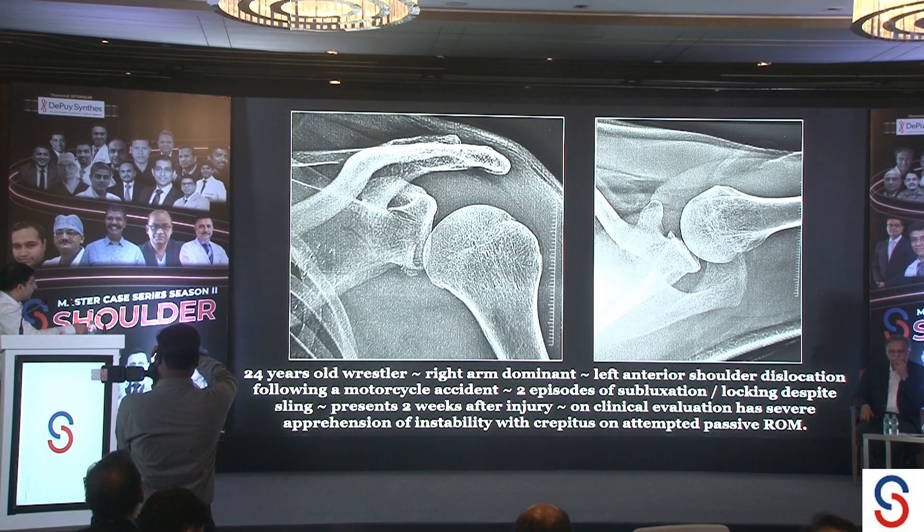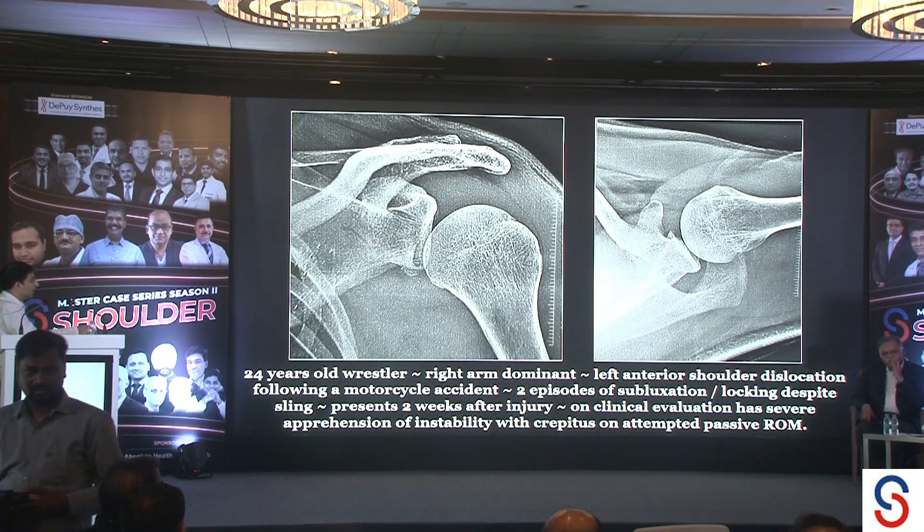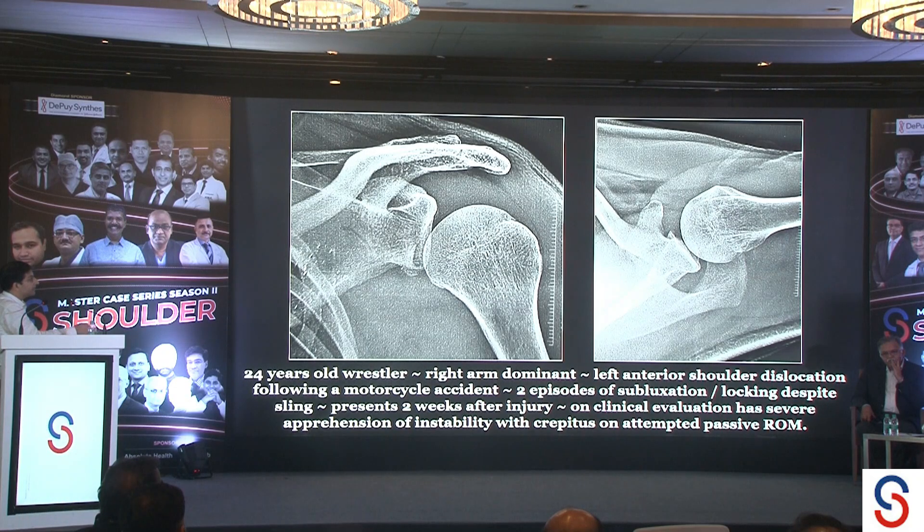Looking at his x-rays, it is very apparent that he has an anterior glenoid rim fracture, a so-called bony Bankart lesion. On the attempted lateral x-ray, the humeral head appears to be at least well centered.